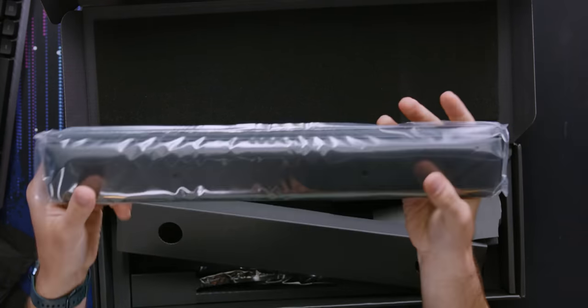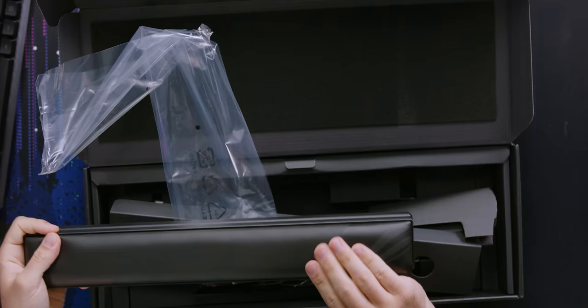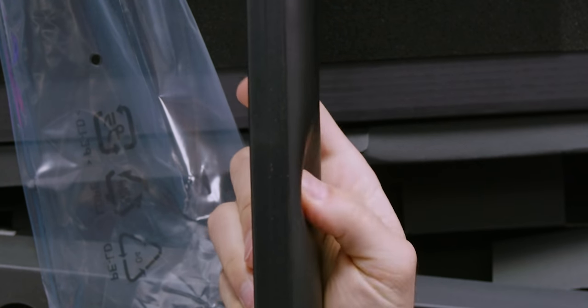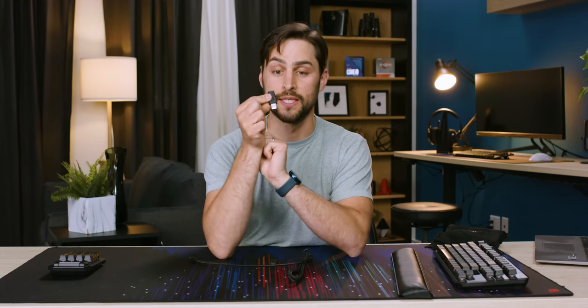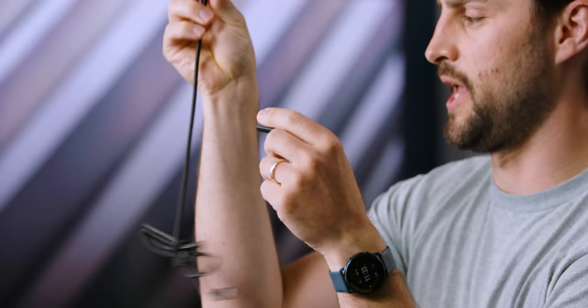There's also a wrist rest, embossed on one side with the ROG logo — here's how cushy it is. Then there's the charging cable, which is USB-C to USB-C.